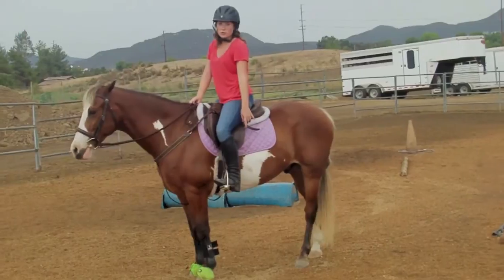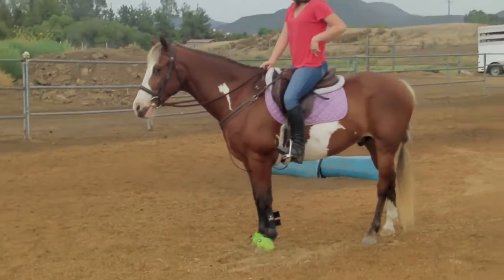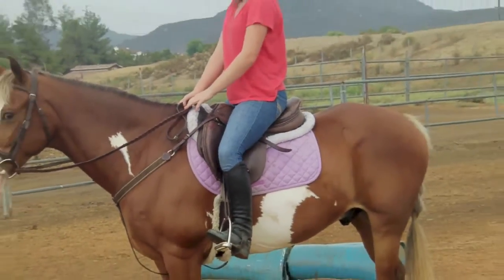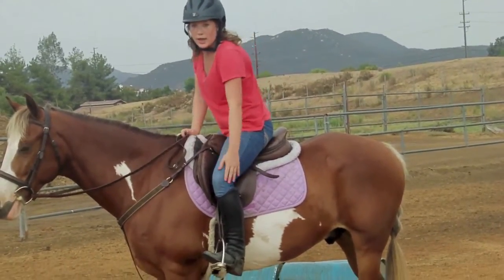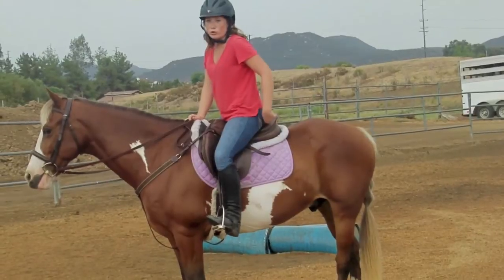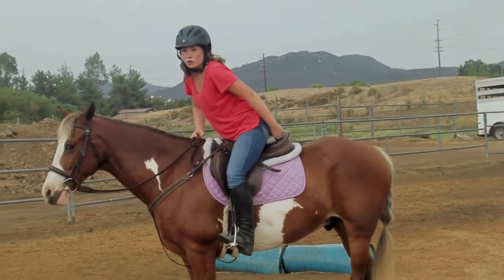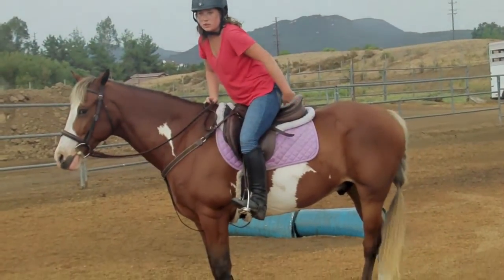Basically in a jumping position you always want to start with a straight line from your heels to your hips to your shoulders, just like basic equitation. You always want to have that straight line and you want your leg next to the girth. When you do go to two-point, you don't want your leg to move from the girth — you want your lower leg to stay in the same position.